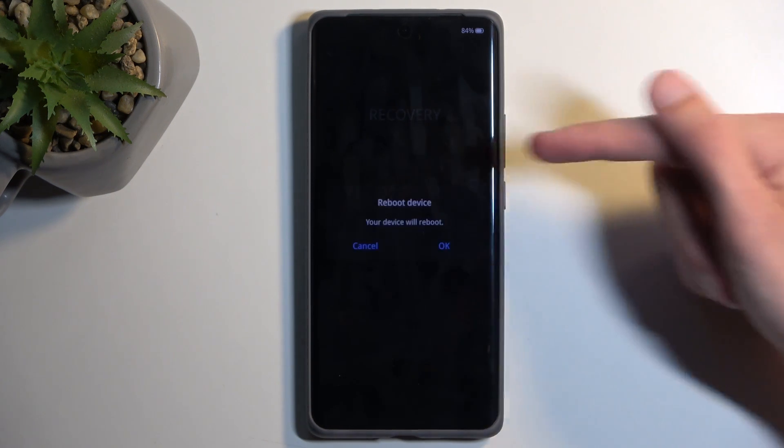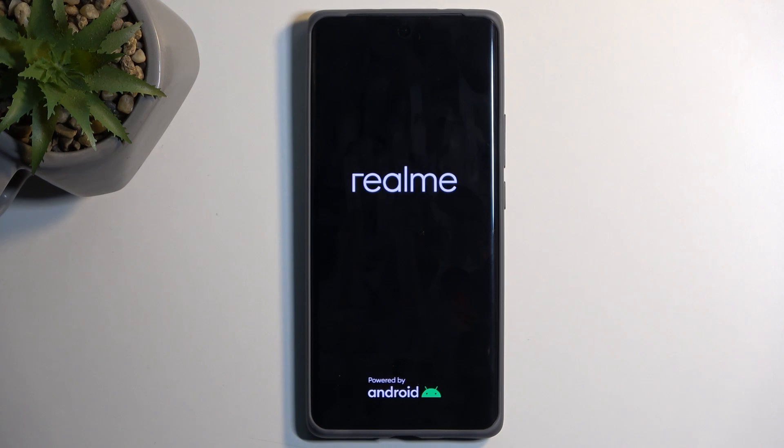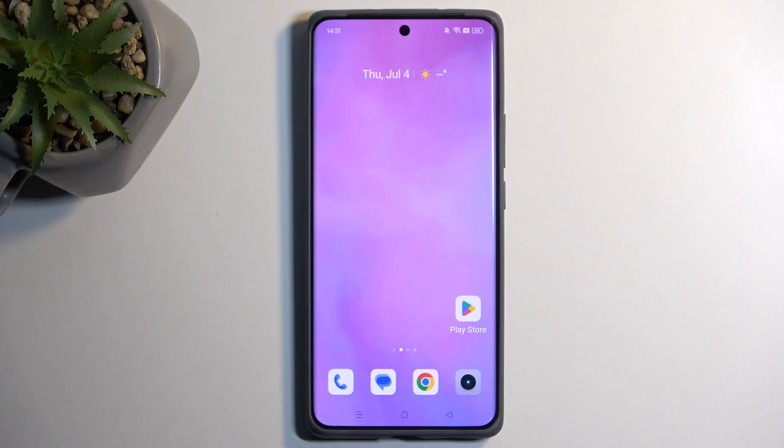So anyway, I'm going to select Reboot Device, confirm it, and this will now bring me back to Android. And there we go. If you found this very helpful, don't forget to hit like, subscribe, and thanks for watching.